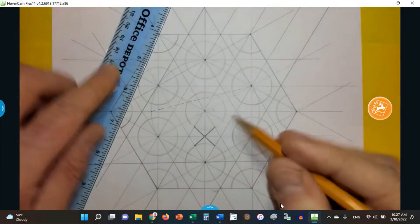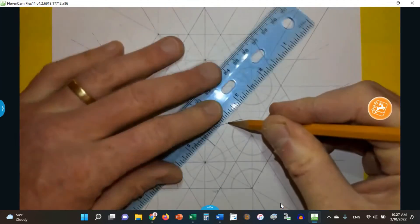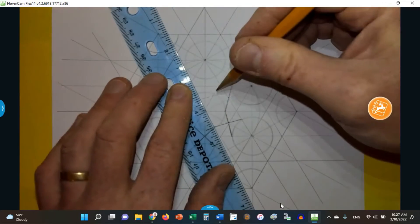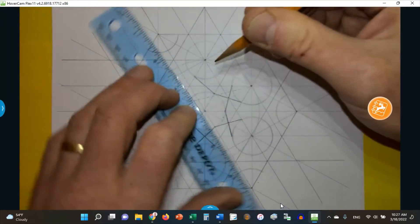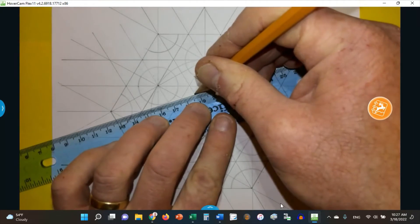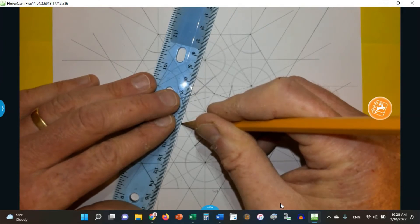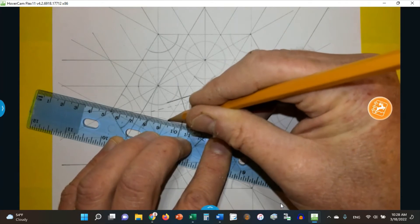Then I'm going to go to the next one and connect this point through the center of the diamond to here, and then the other way like so. Then I'm going to go from here through here like that, and then from here through here like this, and then like that, and like this, and then like this, and like that. And then the last one, I'm going to go in this diamond through the center here, and there we go.